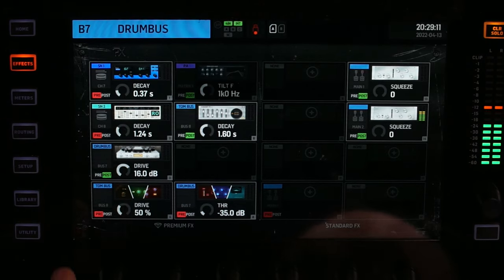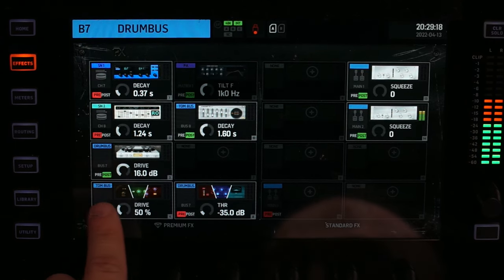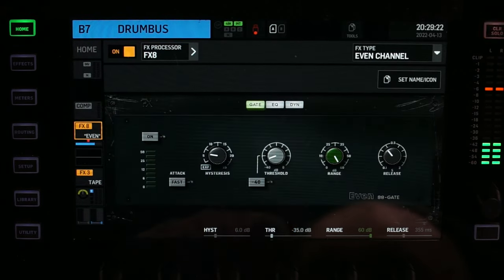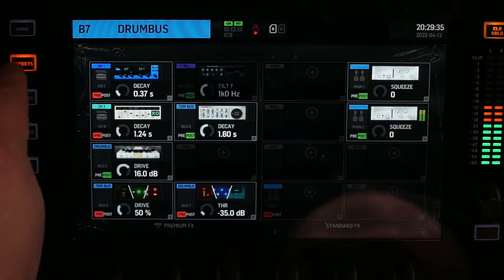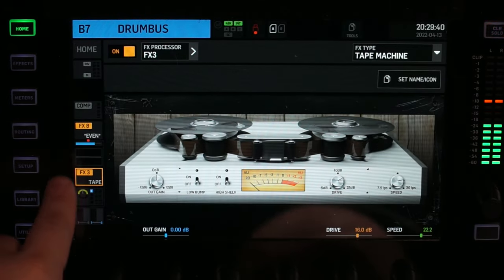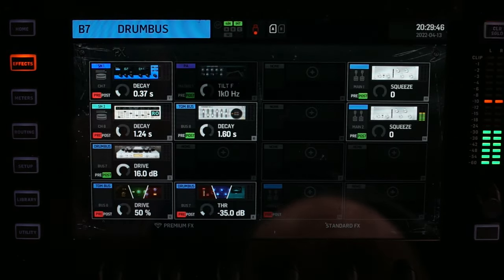Moving on to the effects page, we have a couple of inserts. We have a reverb inserted on snare one and a reverb inserted on snare two. On the drum bus, we have a Neve channel strip — the gate is not used, the EQ is flat, and the dynamic is maybe compressing a little bit. We also have a tape distortion. The signal order is the Neve channel going into the distortion.